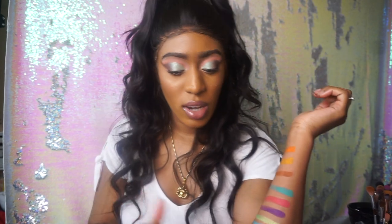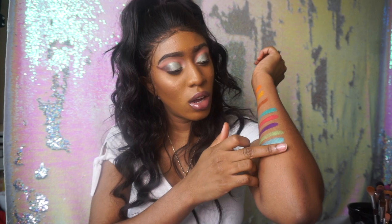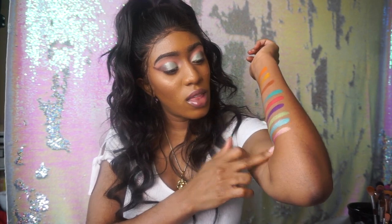Now I'm going to go into the rose gold once again with a clean finger, and that is how that looks.